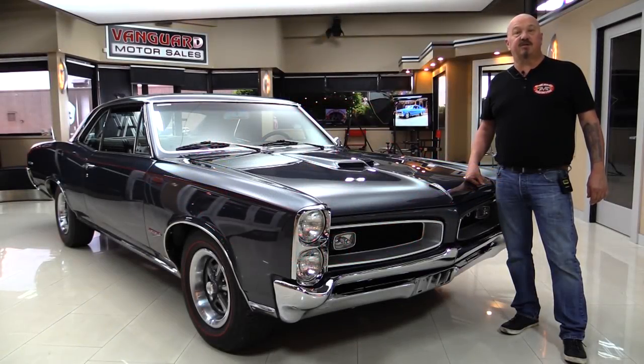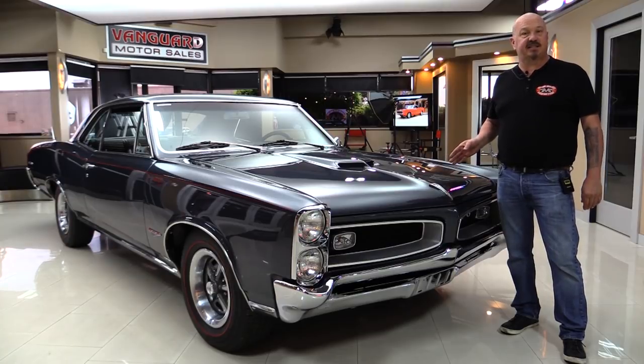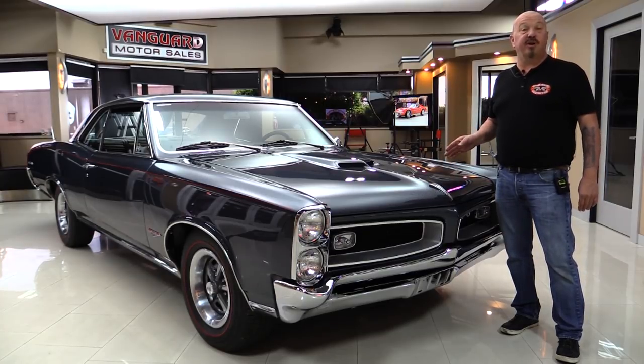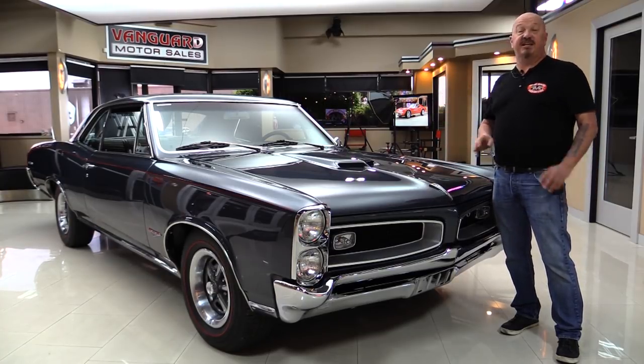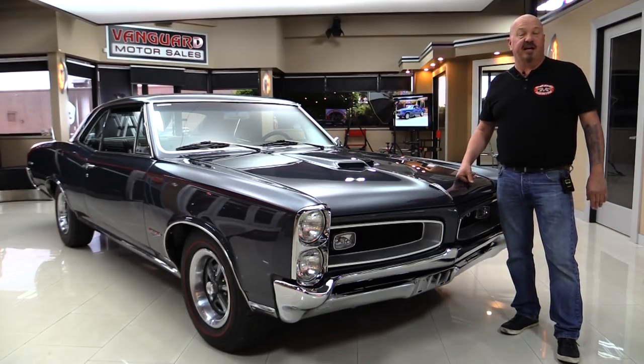Hey guys, welcome back to Vanguard Motor Sales. I'm Greg and I'm standing in front of a '66 GTO, 400 under the hood, bucket seats, beautiful restoration, and you're going to love taking a look at it.